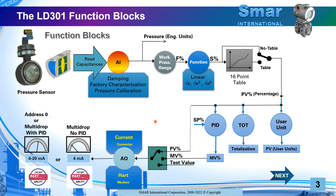Here is the power and all the capability of the LD301 Smart Pressure Transmitter. Don't forget, if you need more lessons, take a look at our channel. Thank you so much.